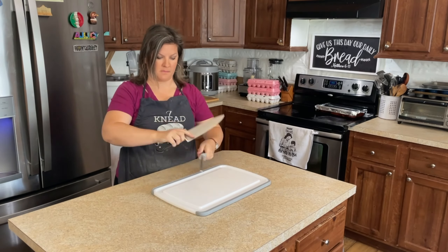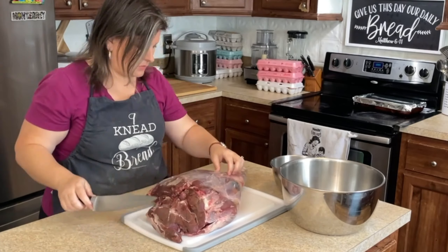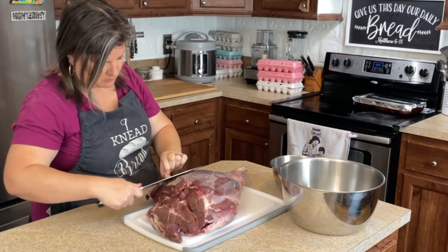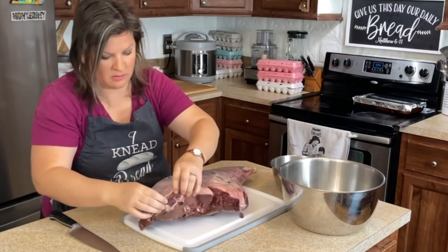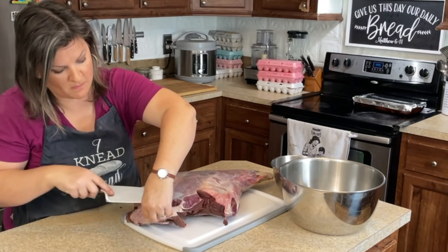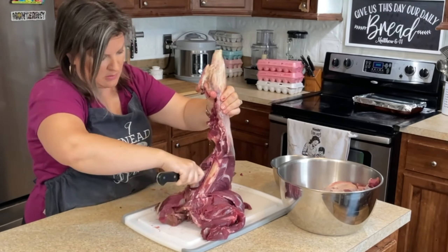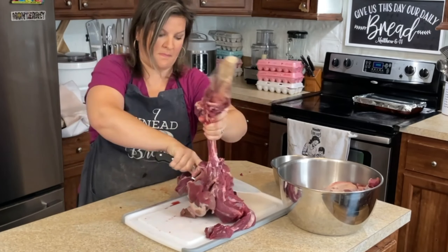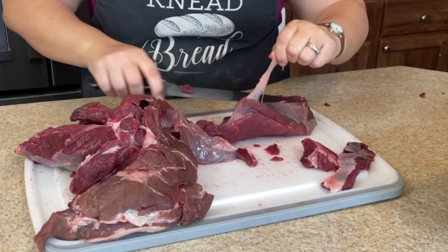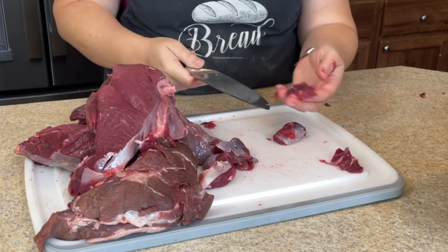Welcome back y'all, and welcome if you are new. This video is different than what I usually do. My name is Felicia and I teach all about real whole grains from a biblical perspective. I mill my own wheat and bake bread. I use freshly milled wheat and freshly milled grains for like everything in my life. This video is more of a cook and bake with me, showing y'all how I do this in real life.